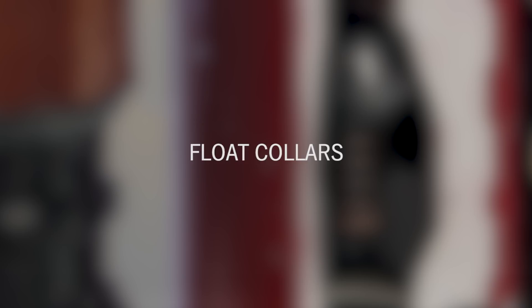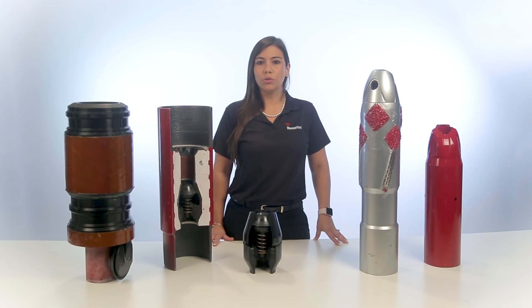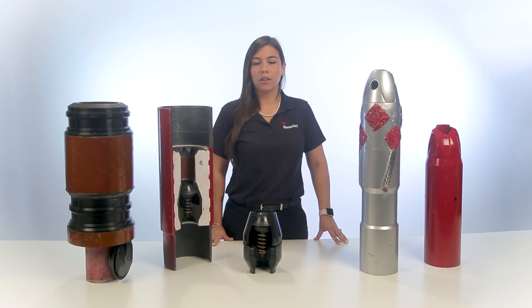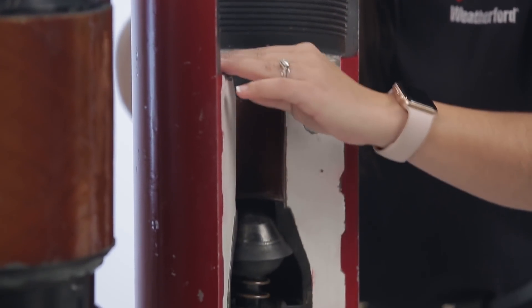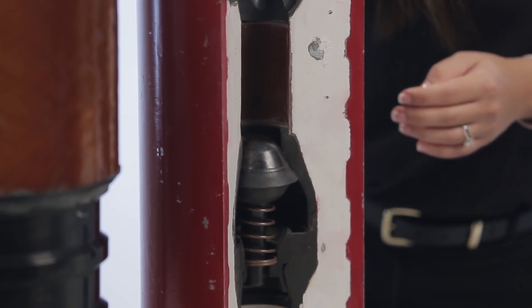Conventional Float Collars serve two important purposes during primary cementing. First, they act as a backup valve to the Float Shoes and act as a first valve when running a guide shoe. Secondly, they provide a landing point for the casing wiper plug. One example is the non-rotating Float Collar, which prevents plug rotation during drill-out. It has a phenolic non-rotating plate on which a multi-tooth non-rotating wiper plug would land.